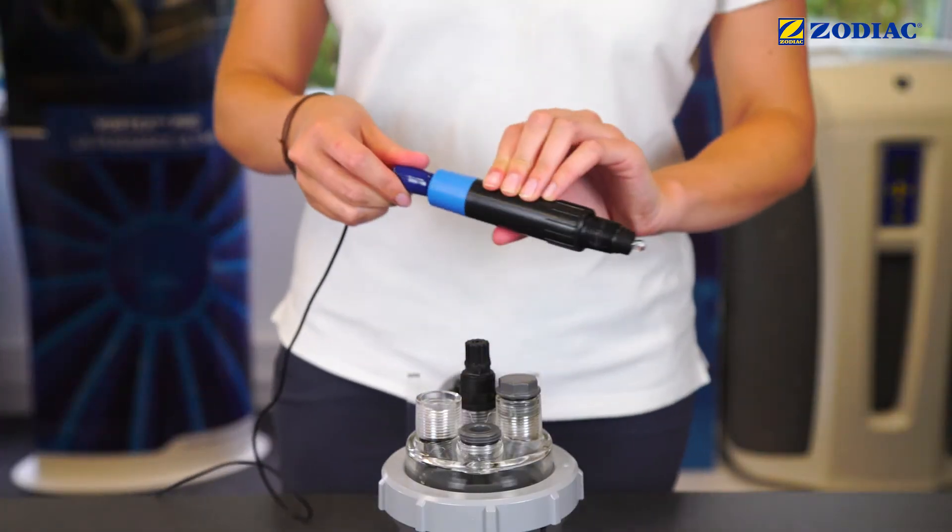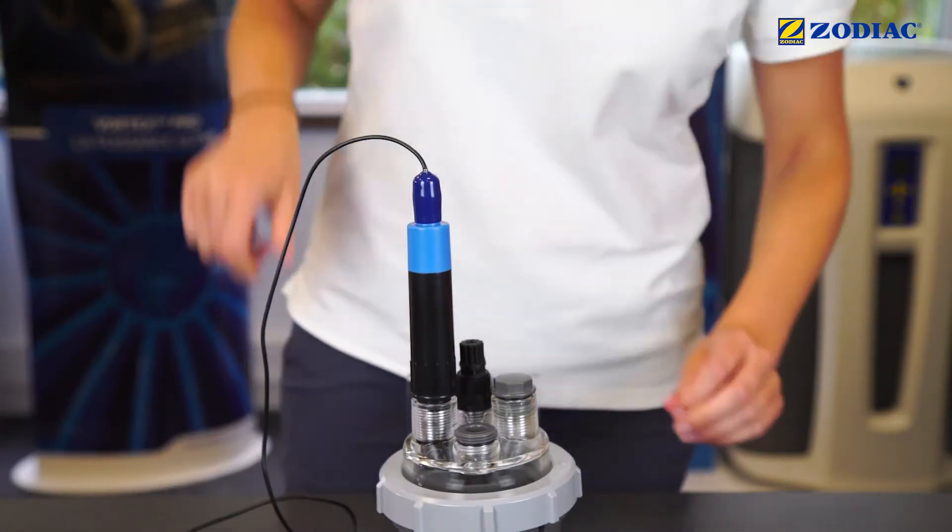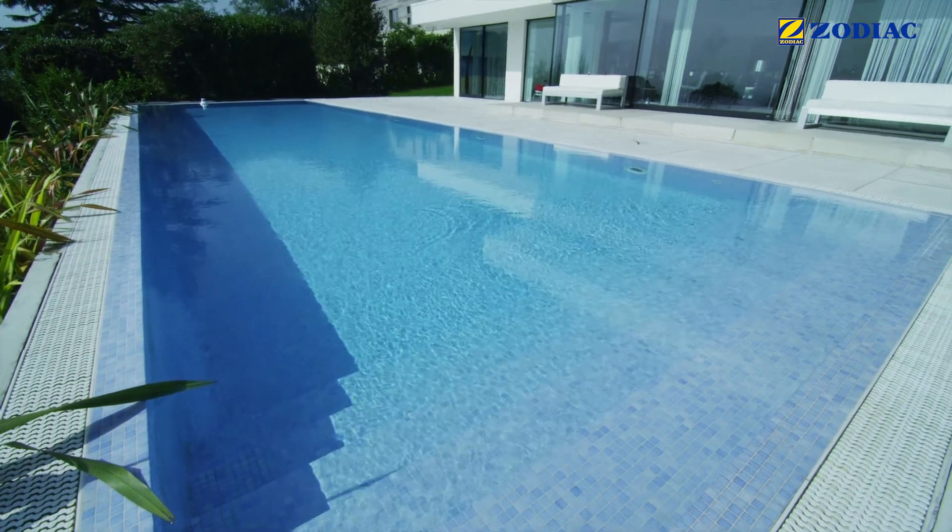Place the sensor back on the pot kit. Store the solution kit in a dark place away from light.